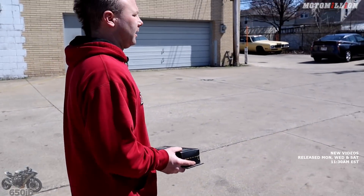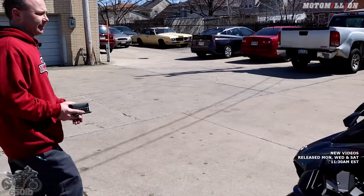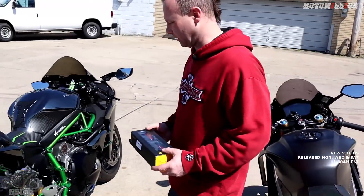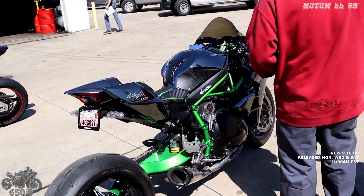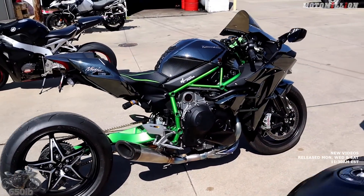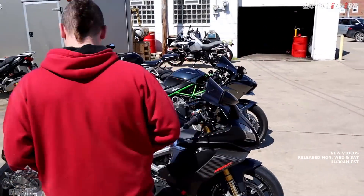We get to see these bikes in the sun now — I was just marveling at them. We haven't even had sun since we put the H2 together, really. You got to see it in Miami — the swing arm and the frame came together really nicely. Got the nice comfortable seat too. And yeah, the Aprilia — we actually put a lot of parts on this and it had a lot of work done to it last season.